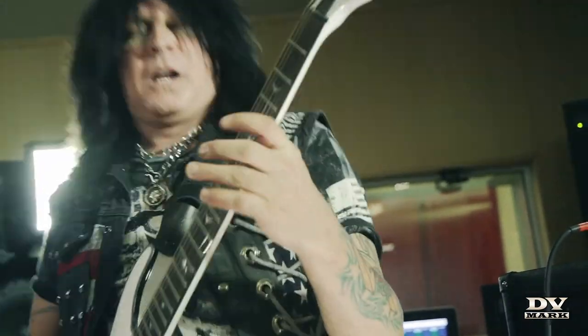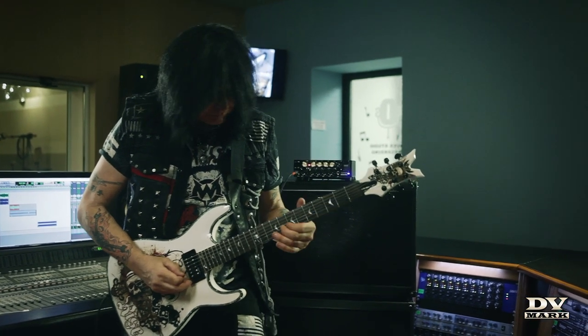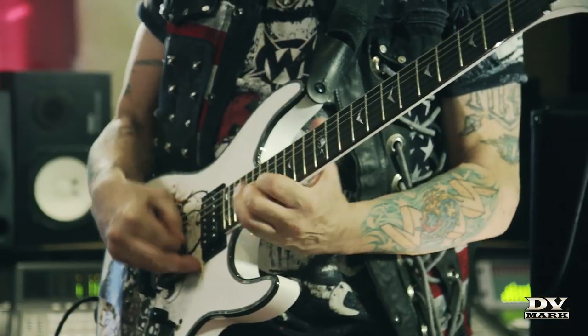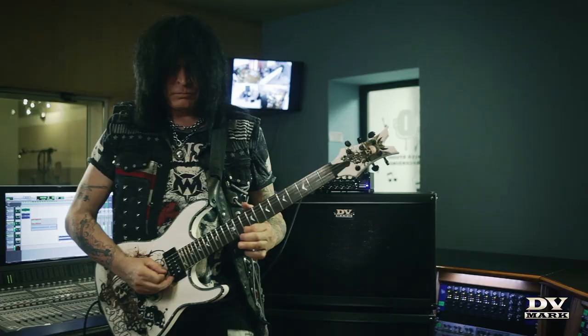Gone are the days when you use a 100-kilogram amplifier. This amp sounds fantastic, and I can fit it not in a suitcase, but in a carry-on. So it fits in a small piece of luggage, and I can play from the biggest arenas on the planet to an intimate clinic, and all of the above. They really make great amps.